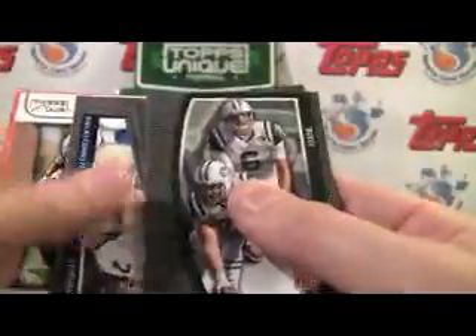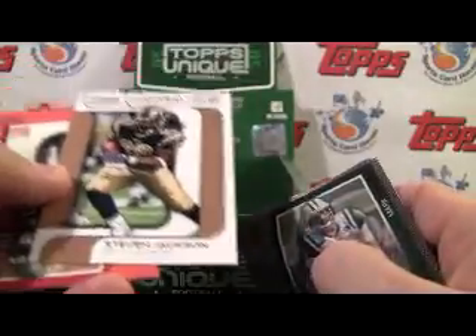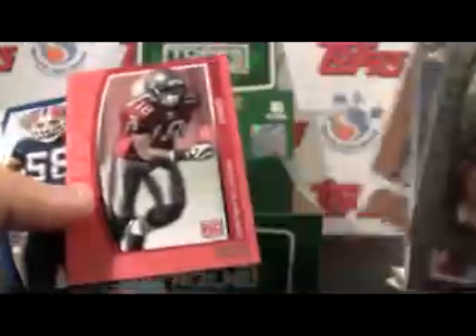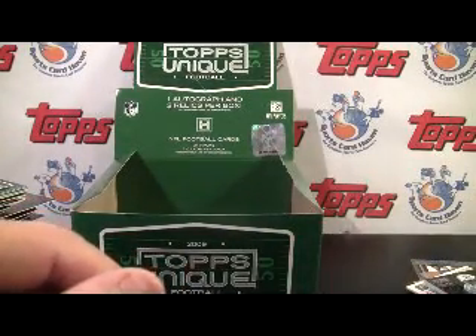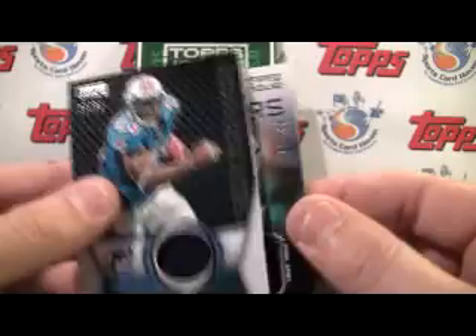And we got our last pack here. Here's an Unparalleled Performances parallel to 99 of Steven Jackson. And that is it. So be sure to visit us at SportsCardHaven — all the info will be up in the box. Leave a comment, and someone will win the patch and the jersey card in the random. Thank you very much for watching.